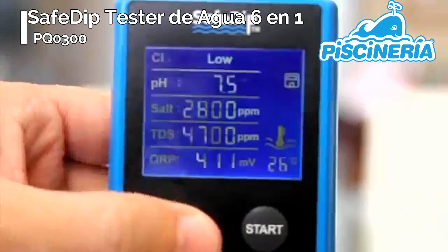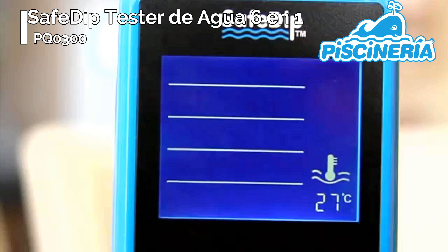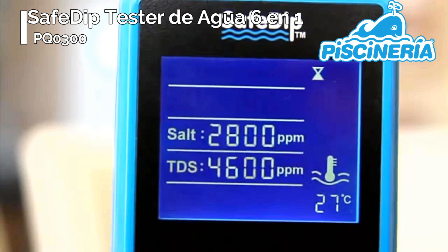Press the on button and then press the start button to begin the testing sequence. You will know when a value has been reached for each test when the number stops blinking. The entire test sequence should take less than a few minutes.